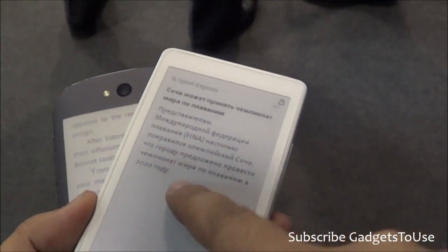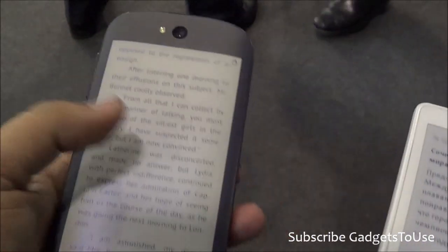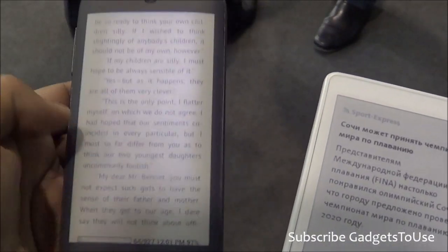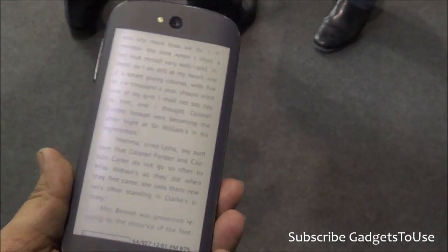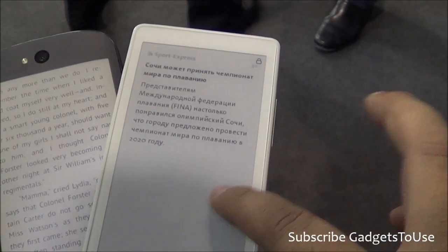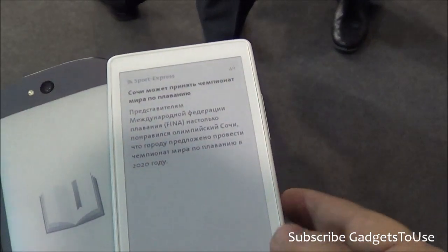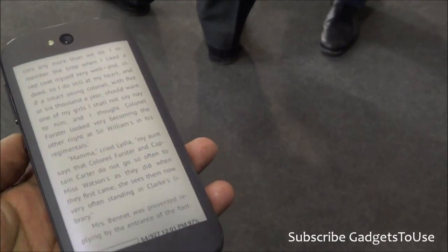The earlier generation phone does not have a touch capacitive electronic paper display, whereas this one is touch capacitive. So you can actually see the display, go across different pages, read an e-book, and see a photo as well on the back side of this phone. The earlier phone was not touch capacitive so we could only use it with some gestures at the bottom, whereas this one is much more sensitive and is the new generation.